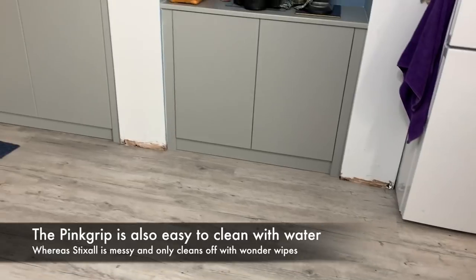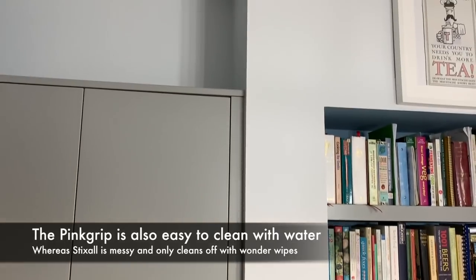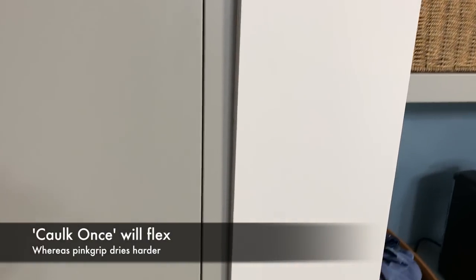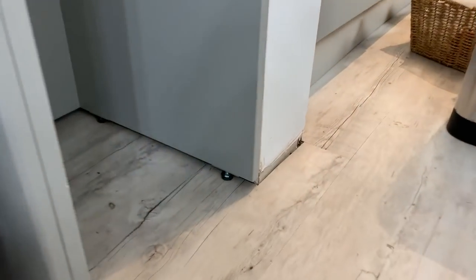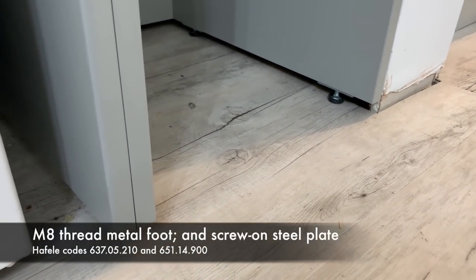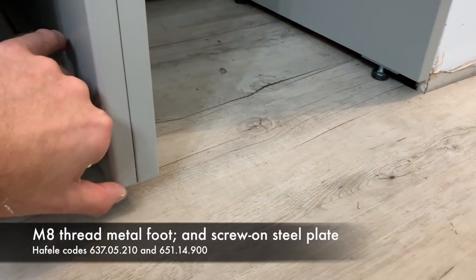I'm using the pink grip because I've been finding that it grabs very quickly, whereas the Stixall that I often talk about stays pretty flexible for some time — though it probably makes a better flexible cork if you're putting it in a visible joint. I tried the pink grip on a couple of these scribes here and was quite surprised at how it locked into place in a good way pretty quickly. Regarding the feet on this unit — it wanted to be open-bottomed for the bin to go in — they're a type that screws up into the edge of the 18mm. I made the decision to put the cover panel and scribe with that gap off the floor, which the customer seems happy with.